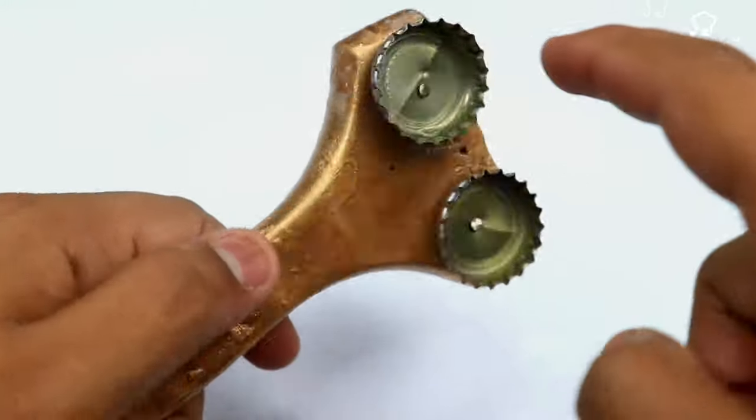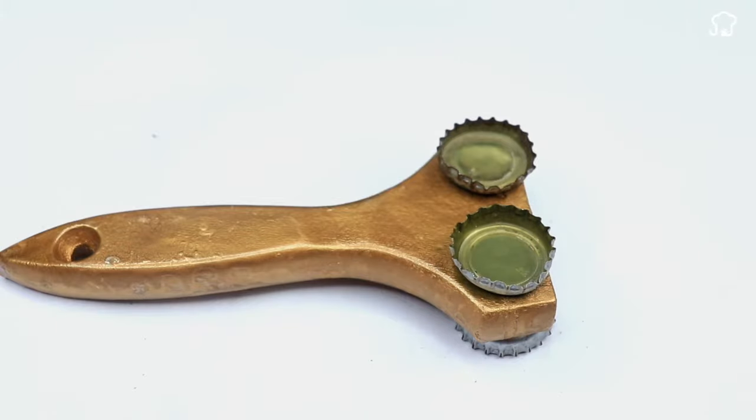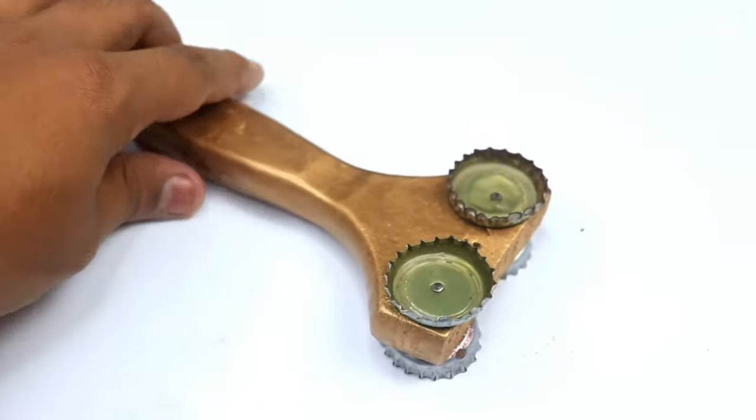Now let's flip the handle to the other side, and using two more caps and some nails, we will fix them in the same way as we did in the previous step.